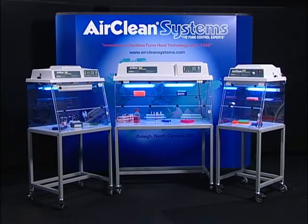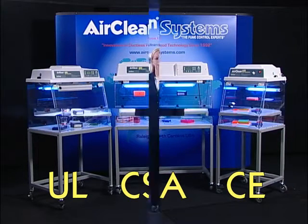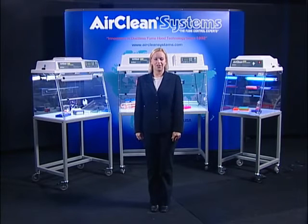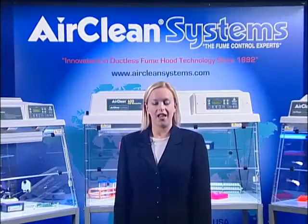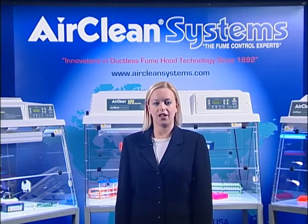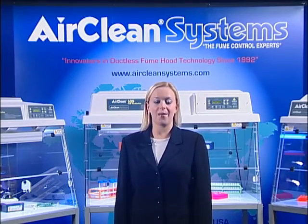AirClean Systems PCR workstations are UL, CSA, and CE certified. AirClean Systems hopes you found this presentation to be informative and useful in your search for a PCR workstation. My colleagues and I look forward to discussing AirClean Systems PCR workstations and how they can be adapted to fit your specific needs. AirClean Systems appreciates your interest in our PCR workstations and our company. We are confident that our PCR workstation will meet and exceed your application requirements.